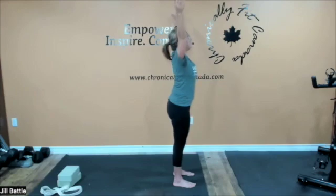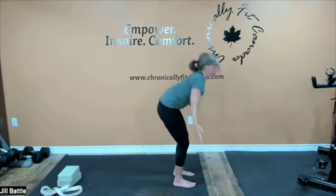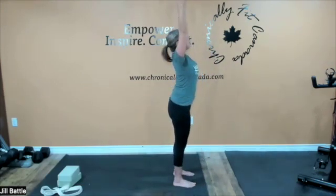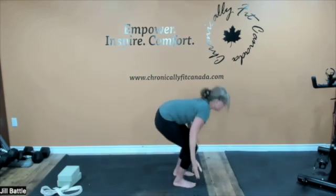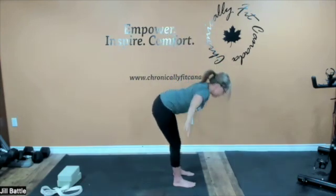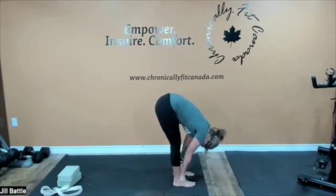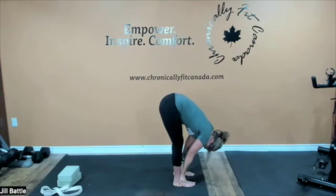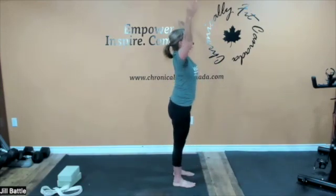Now we're going to return to those three breaths through a forward fold, exhaling down, bending at the knees, lifting up, slowly exhaling. And on this third breath down, let's come down and pause in forward fold — a great stretch for the lower back and a gentle stretch for the hamstrings. Then bending at the knees, inhaling, lifting — we are going to flow again through our chair, sinking back, shoulder blades tight together.